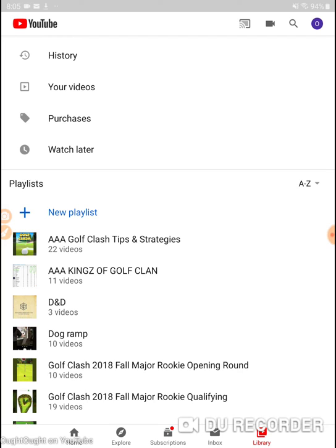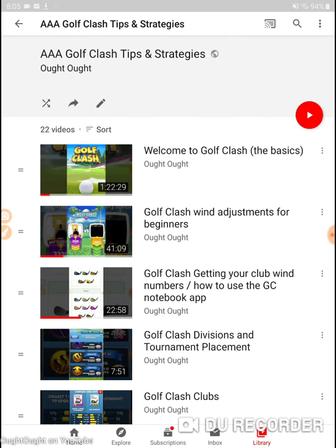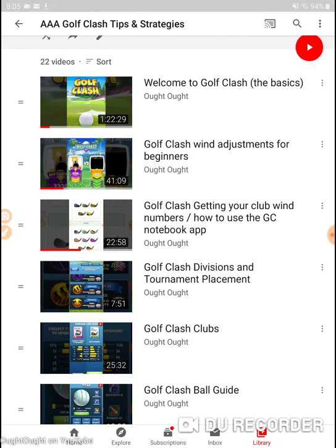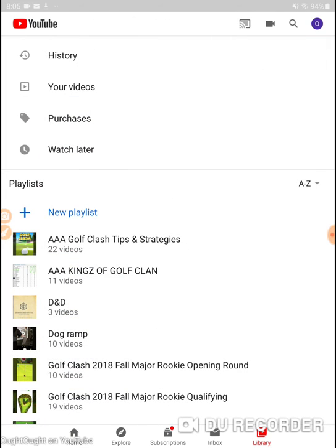I have videos in my playlist where we talk about the wind ring method. I know there may be some newer viewers out there, just a recap for some of the old ones. But since we don't have these holes available to us in Rookie, we're not going to be able to truly get a look at them until the first day of the tournament. The very first playlist that pops up alphabetically is AAA Golf Clash Tips and Strategies, and there's actually the oldest video I ever made in there.